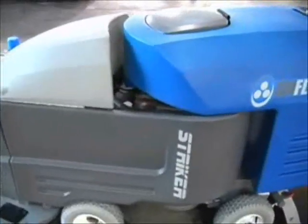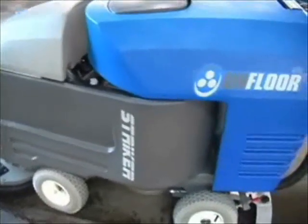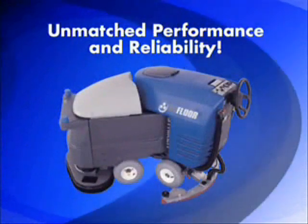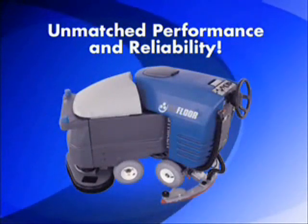All the features you'd expect in a heavy-duty industrial scrubber at a value price. Unmatched performance and reliability. The Striker Automatic Articulated Scrubber by OnFloor Technologies.